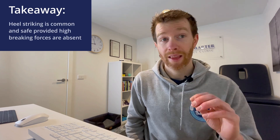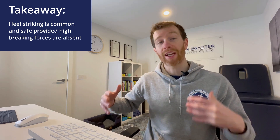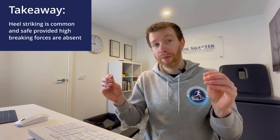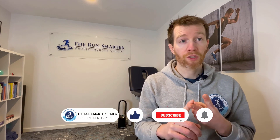The one takeaway from today: heel striking is fine. In fact, the vast majority of runners are heel strikers. There may be some injury risk, but only if you display an aggressive heel strike far in front of your body, creating that braking force. You can still heel strike close to underneath your body and be fine with both injury rates and economy. If you do have an overstride and are creating that braking force, increasing your cadence by five to ten percent should correct it. If you have any questions about technique, foot strike, or shoe wear patterns, leave them in the comments below.